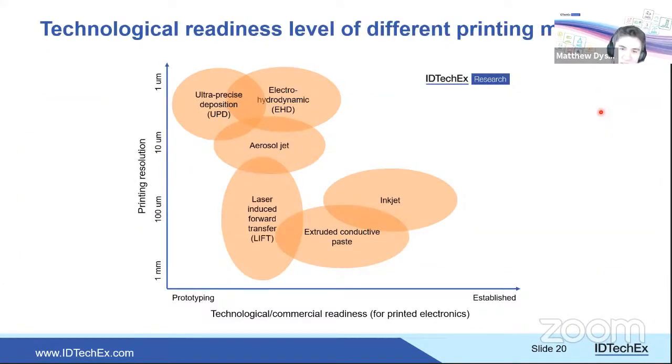Plotting printing resolution versus technological readiness: inkjet is the most established. Extruding viscous inks produces thick traces. Higher resolution techniques sit towards the top of the diagram but are currently sold mainly into R&D and academic applications rather than commercial-scale manufacturing.